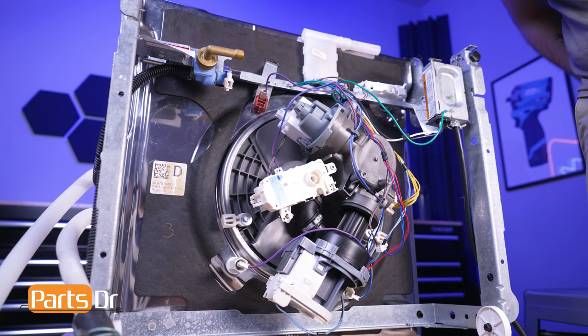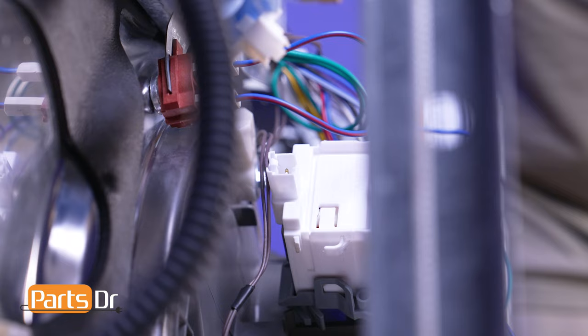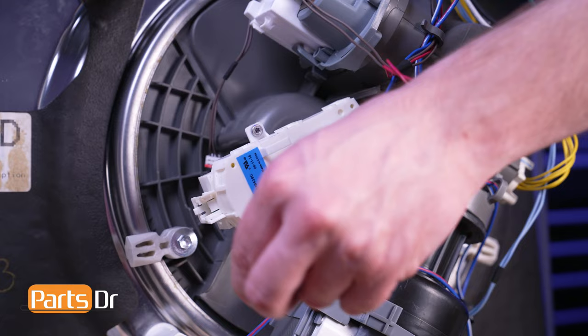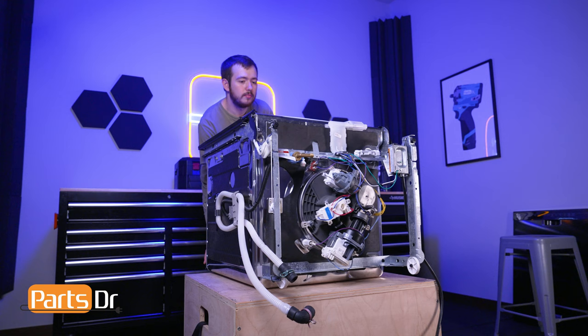Locate the blue-red and brown wire group and route it beneath this retaining tab. Then connect the brown wire to the drain pump motor and the blue and red wires to the diverter motor. Finally, connect the last brown wire to the water inlet valve. Then flip the dishwasher back upright.